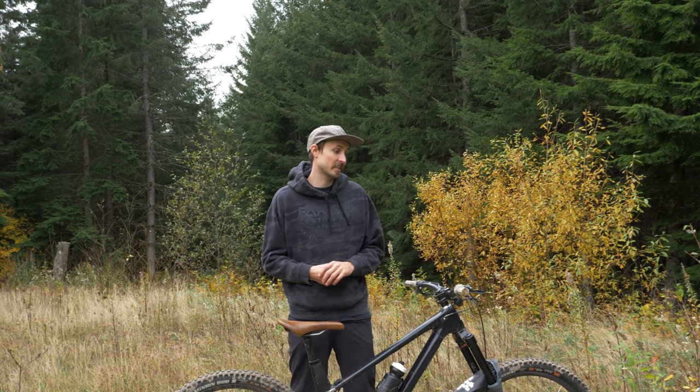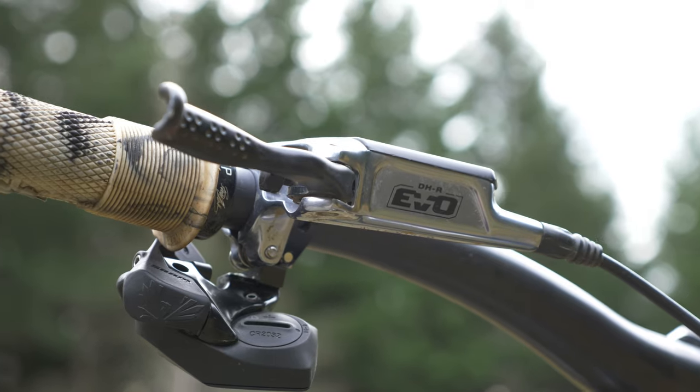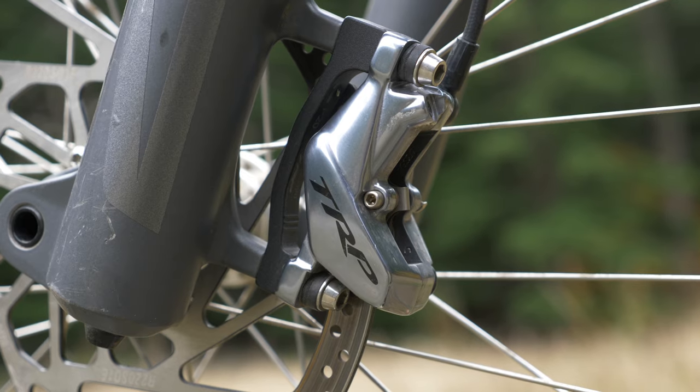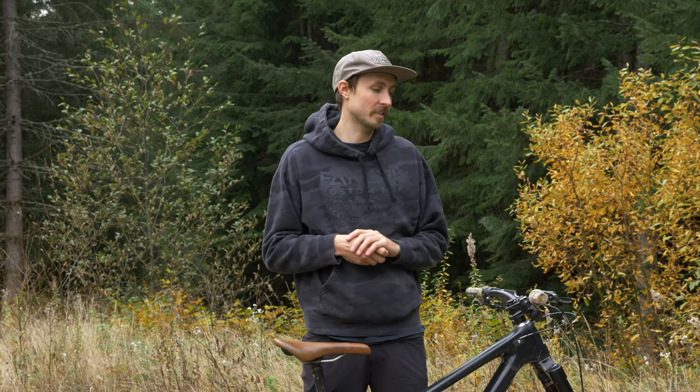It doesn't hurt that these brakes look amazing — they're a full CNC machined lever and caliper. They're available in gray, or if you want to add a little bit more bling, they've also got a full gold version available. These brakes are super simple to set up, they have an easy bleed process, reach adjust levers so you can set the lever exactly where you want it, a consistent feel, and they're extremely powerful. I would say these are definitely my new go-to brakes and worth checking out if you need new stoppers.